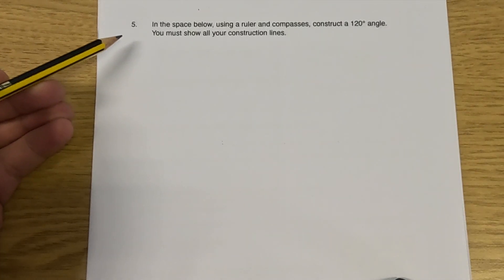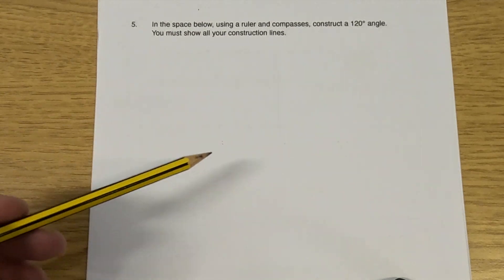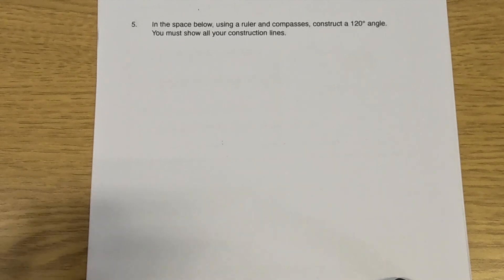So let's have a look at our next question, question number five. Question five says: in the space below, using a ruler and compass, construct a 120-degree angle, and we're going to show our construction lines. Now it can be quite useful, before you try this question, to actually have a look at constructing a regular hexagon inside of a circle. So in CorpMavs there's a hexagon within a circle video, and that construction shows you how to construct a hexagon within a circle.